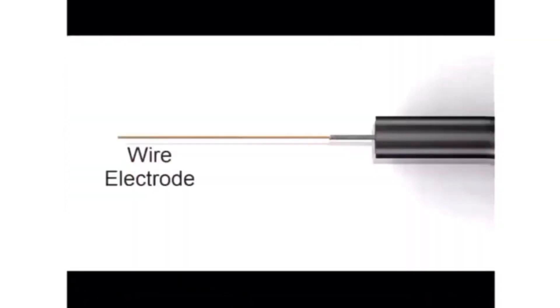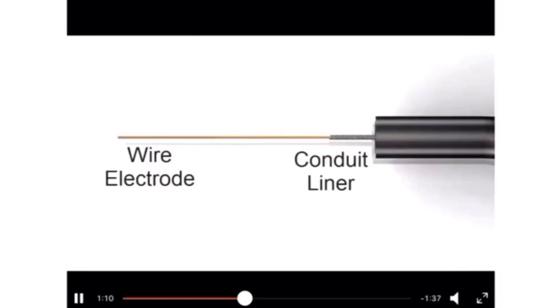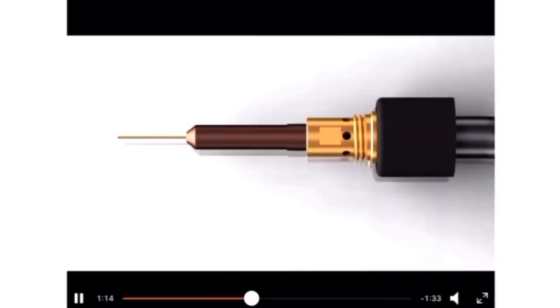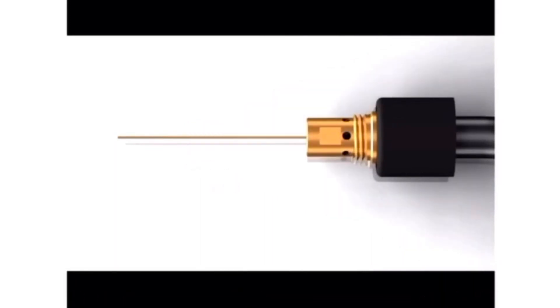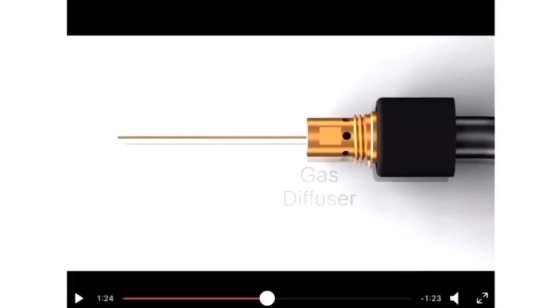This is showing how the wire comes out. There is a conduit liner to ensure the wire comes out straight without bending, since it transitions from a large diameter to a small diameter. This is how the gun looks — it has a contact tip and a gas diffuser. We will see why it has a gas diffuser in a while.